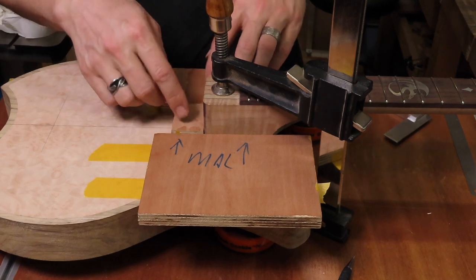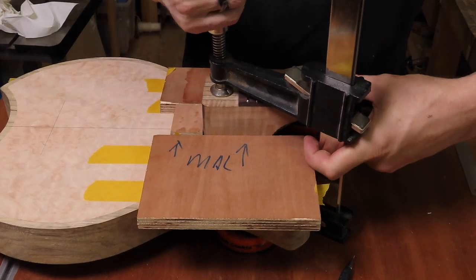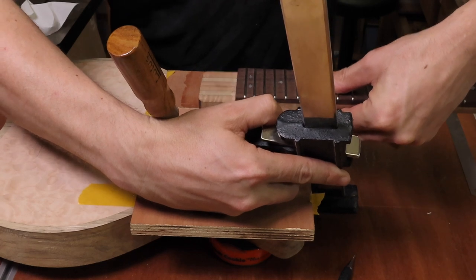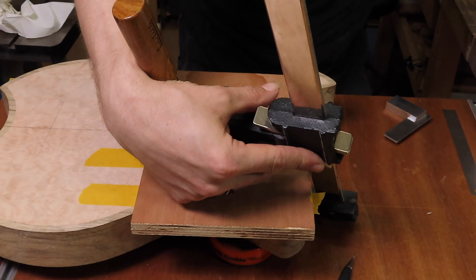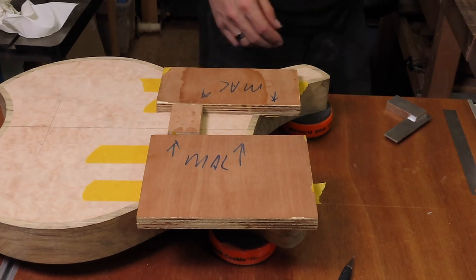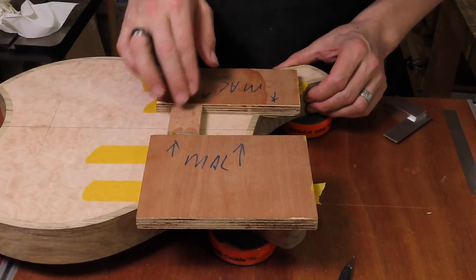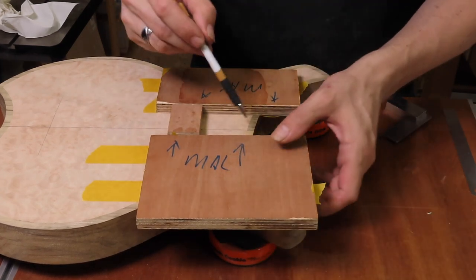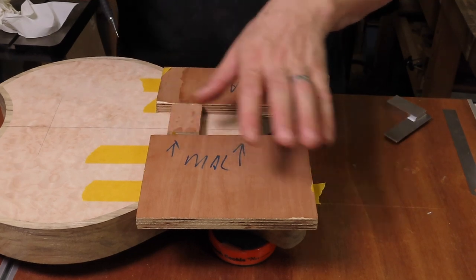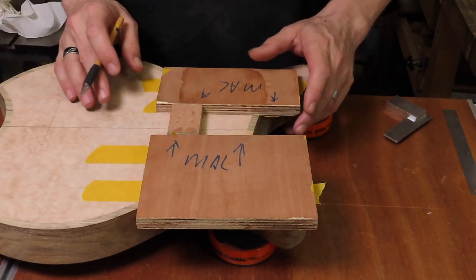I've got all my templates stuck in place — it's a nice snug fit. Now we can remove the neck. It's already a tight fit — don't drop it. Double check, double check that they're stuck. Yeah, they're stuck in place. I'm going to mark the sides and the end just in case — if one does fall off I can hopefully easily place it back without having to do the entire alignment again.